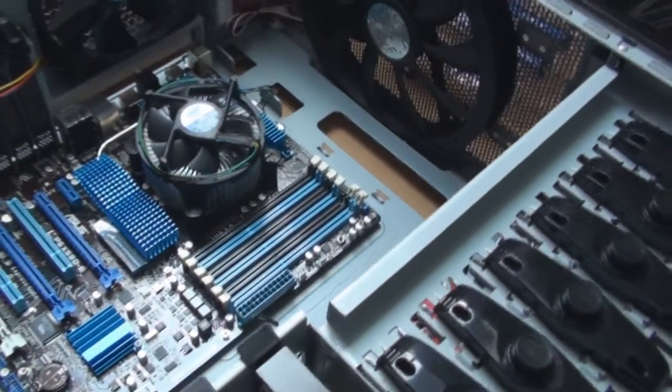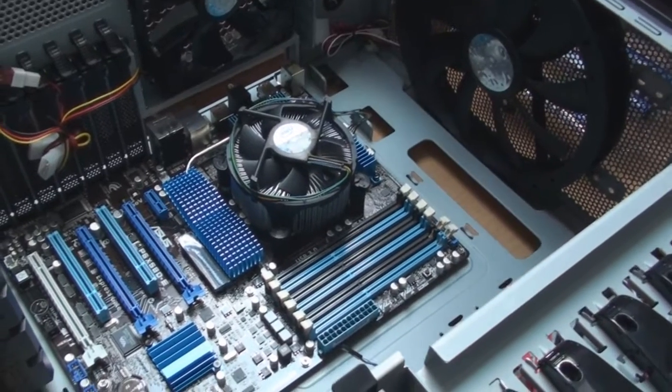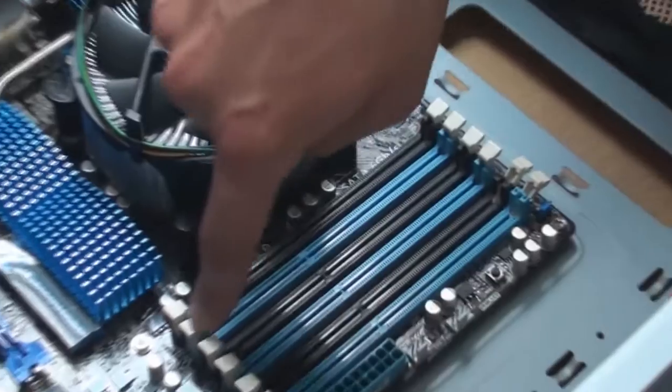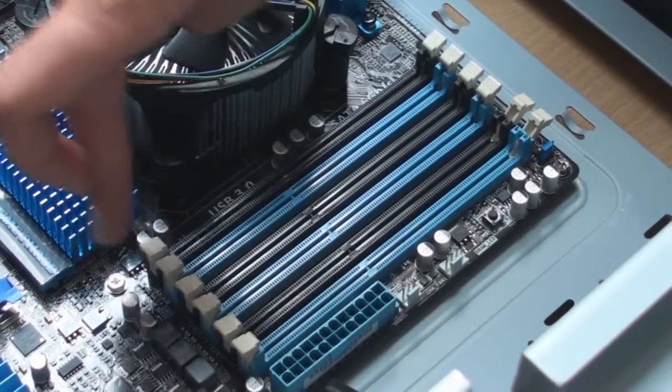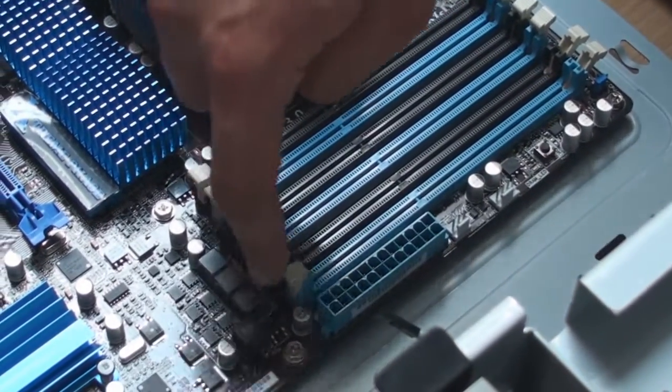I have consulted the manual for this specific motherboard — ASUS — and it said the first slots you should fill are these blue ones. So I'm going to start here. This is basically A1, A2, B1, B2, C1, C2.